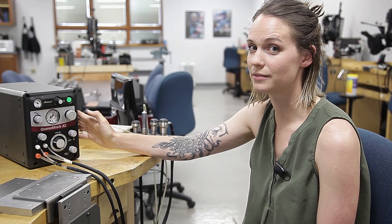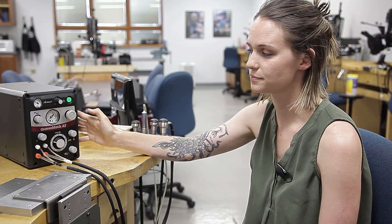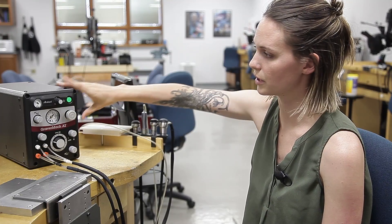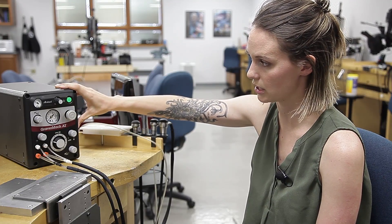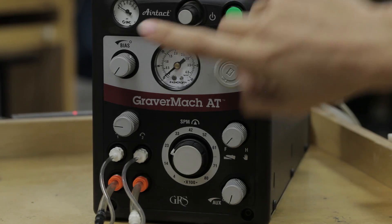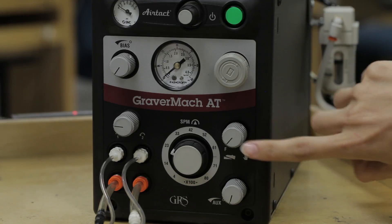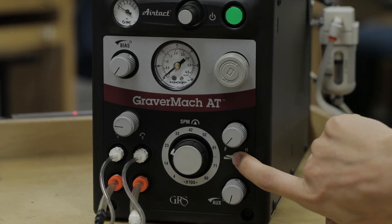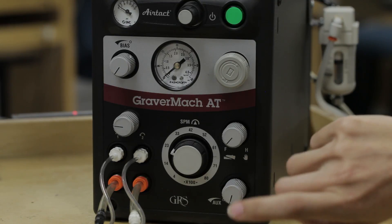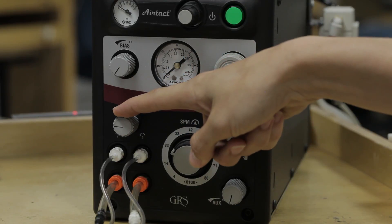Once you set up your machine, come back and watch this video and we'll show you what all these knobs do. To get started, we'll give you a general overview of all the different knobs. You have your power button, these three knobs at the top of the machine for air pressure, your foot control and hand control selection knob, your auxiliary knob, strokes per minute, and your handpiece selection knob.